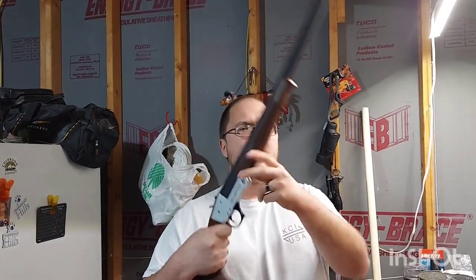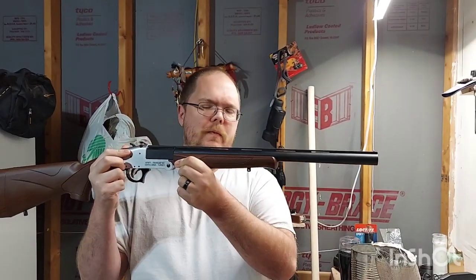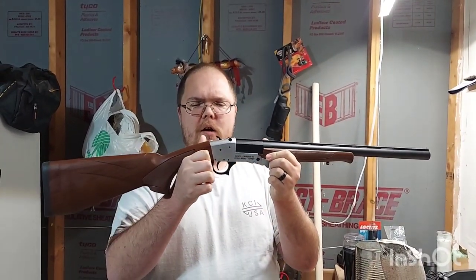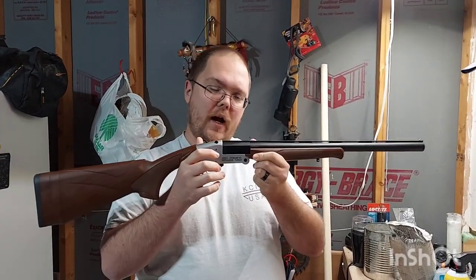Let's talk about single-shot shotguns. My favorite is this one here — a Rock Island Armory import, specifically a Duria Arms out of Turkey.